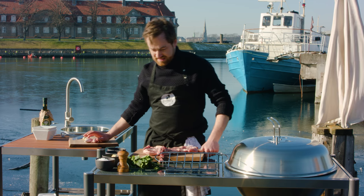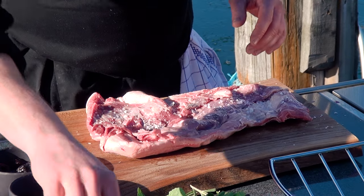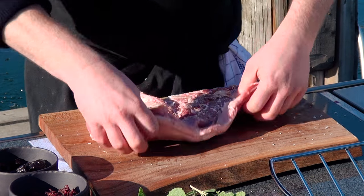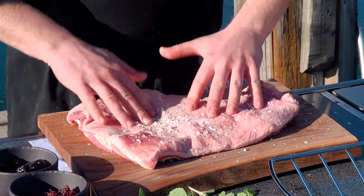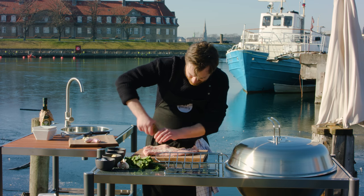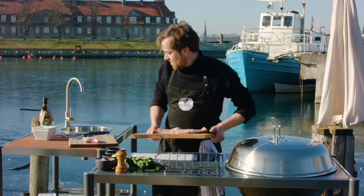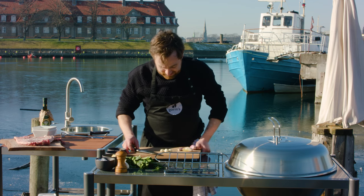I'm going to start by seasoning the meat — some salt and pepper — and we're going to do it on both sides. Don't be shy, just use a lot of salt and pepper, get it in there, get it working, start pushing in some flavors. Now let's do the filling.